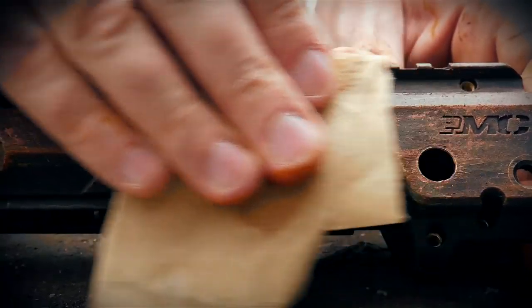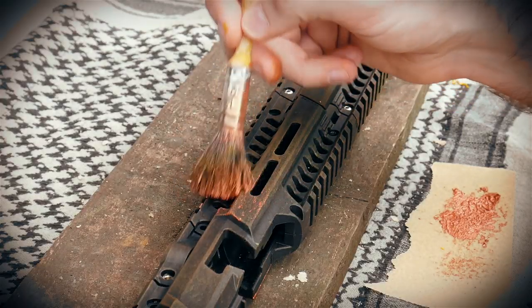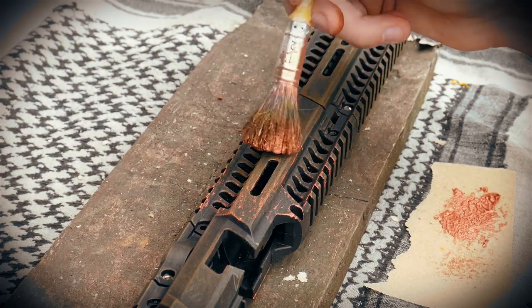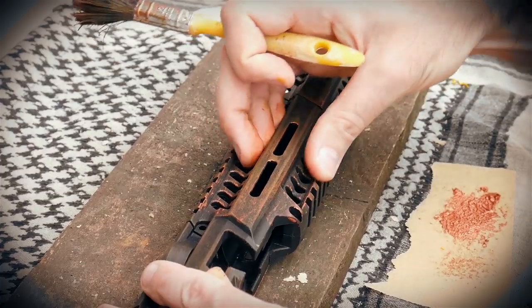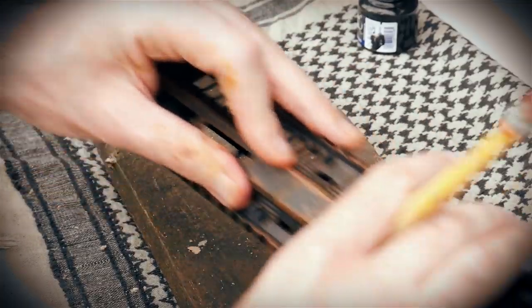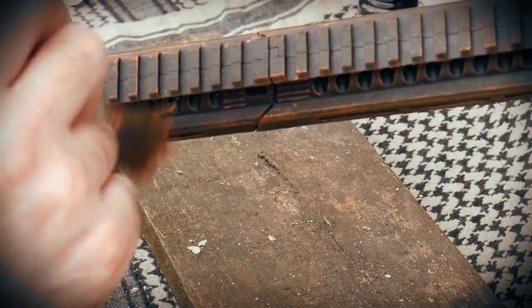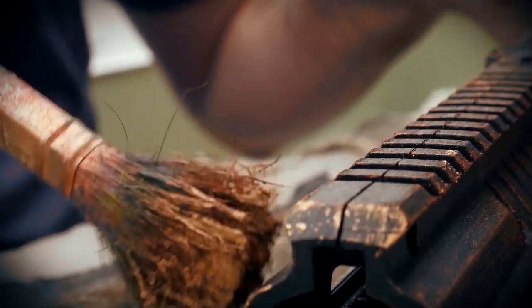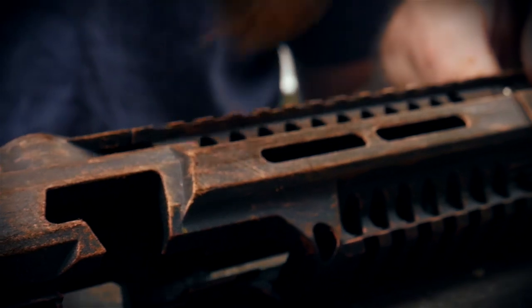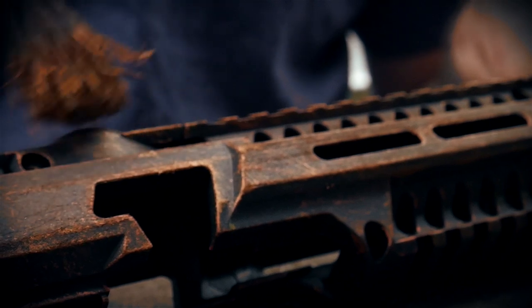We'll give it a light sanding, just to take off any over-brushing and to key the next layer. Once you've sanded it down, you can simply add more copper to catch the edges. Just keep going until you step back and think, yeah! It's at this point you really see some details appearing and it starts to get very exciting.